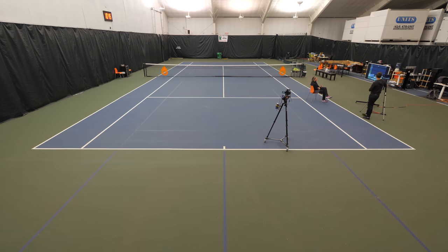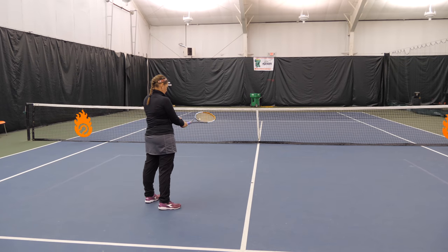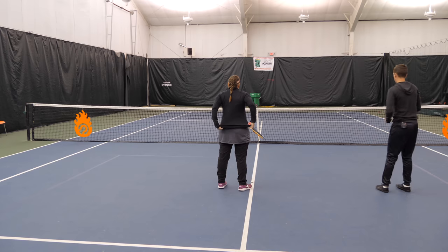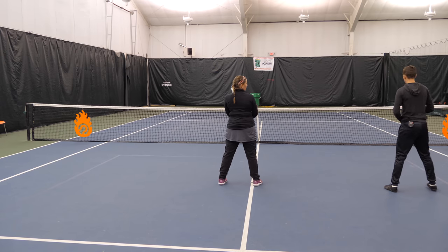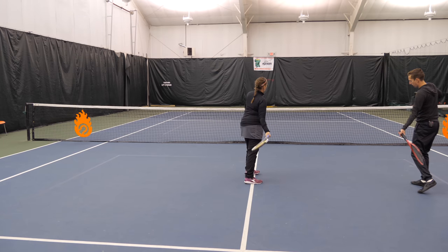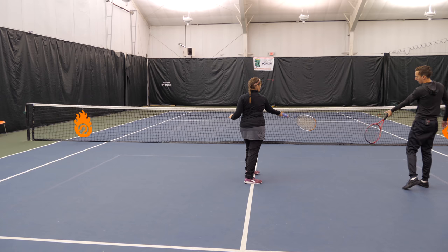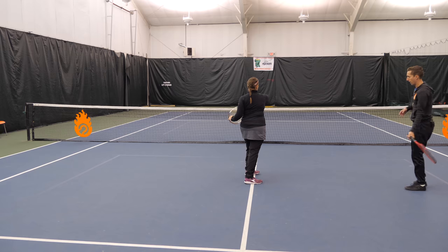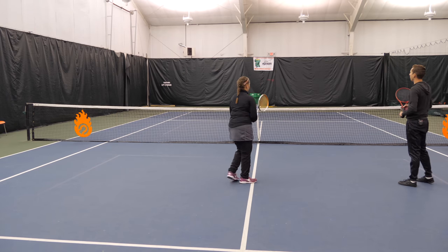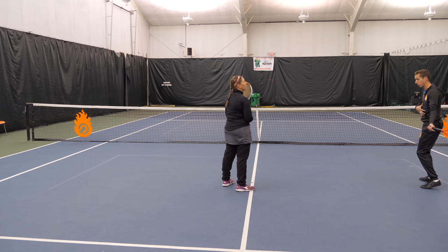So this is our focus point on the forehand. To begin with, we're going to do some really slow, relaxed shadow swings, with an emphasis on a couple of things. Starting in a ready position — I'm going to mirror you, so pretend you're looking in a mirror. You're going to set up the way you normally do, lead with your body the way you normally do, and then right at contact we're going to emphasize this turning of the racket — whether you focus on the top edge of the racket or your thumb — as you finish your shot.